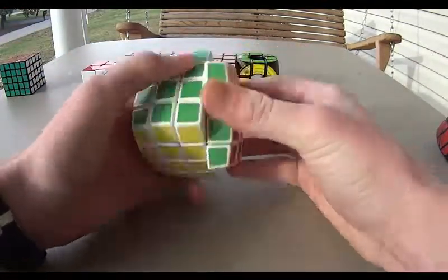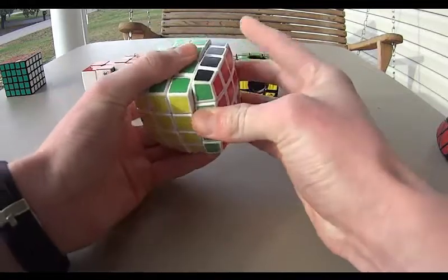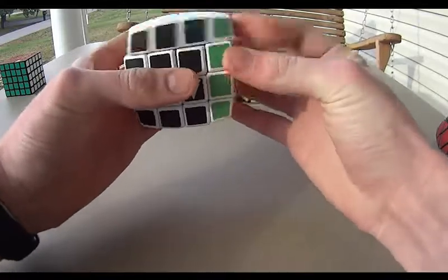And then we have my V Cube 4, my only 4x4. It's pretty smooth, but it doesn't cut corners really well — it's decent. I'm thinking about getting a Shang Shao sometime because they're not too expensive and I like to block build.